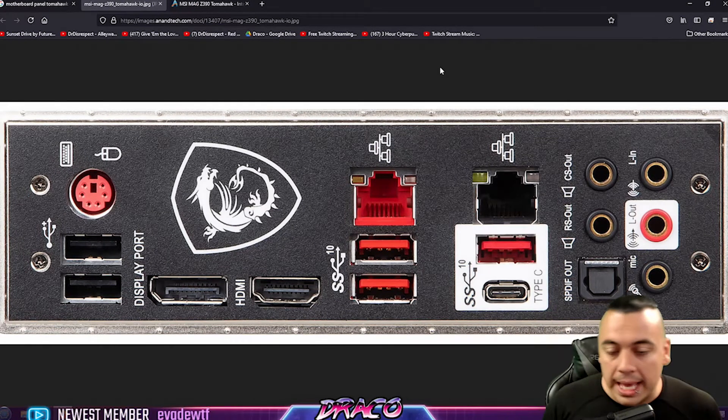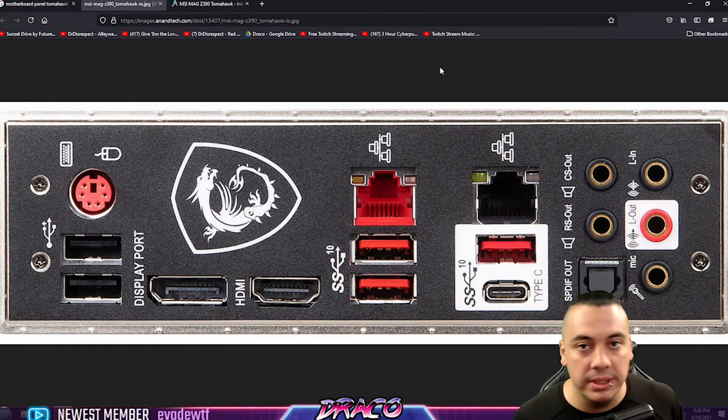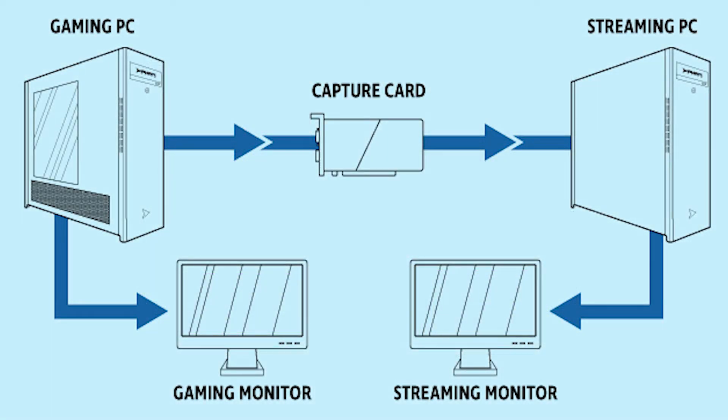Let's talk about some audio routing. I actually have my Elgato capture card and I'm running an HDMI cable between the two PCs. I'm running an HDMI cable from my graphics card on my gaming PC over to my streaming rig on the capture card. That's great for capturing the game audio, the desktop audio, and also the video for the game.